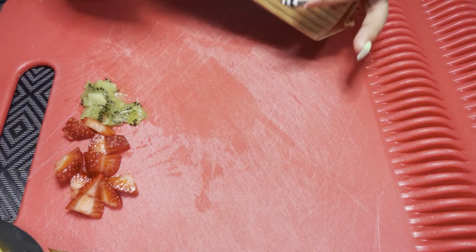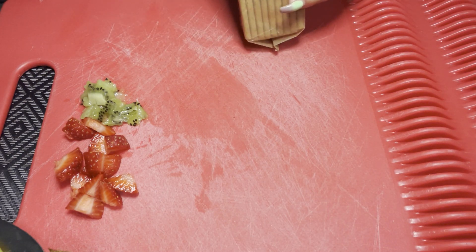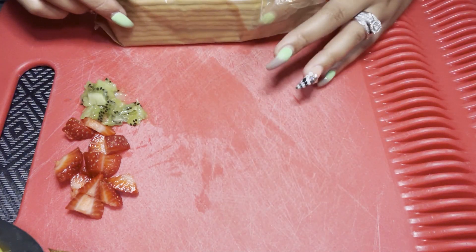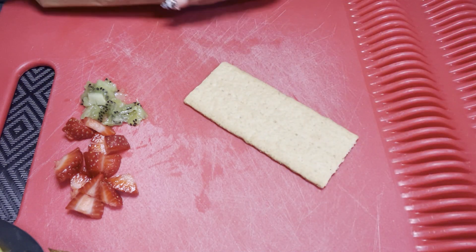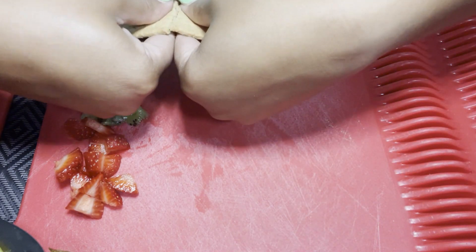Next I'm going to grab my graham crackers and break them in half so that I have a full square versus a rectangle. Be careful because they can break unevenly, which is very nerve-wracking. Here I am breaking it as evenly as I can get it.